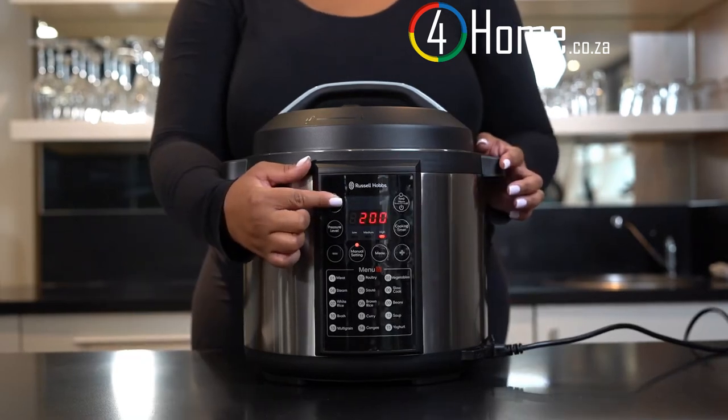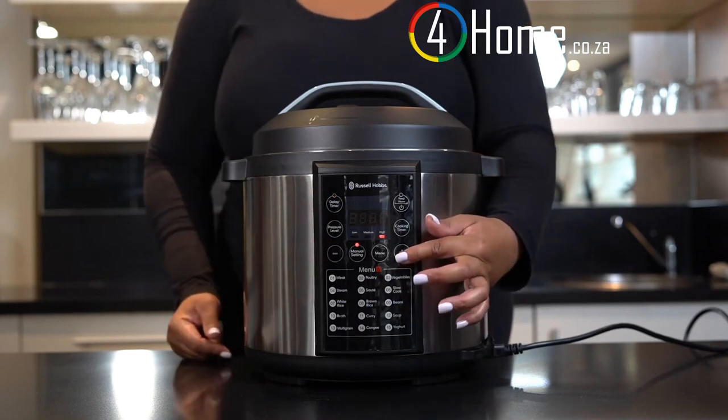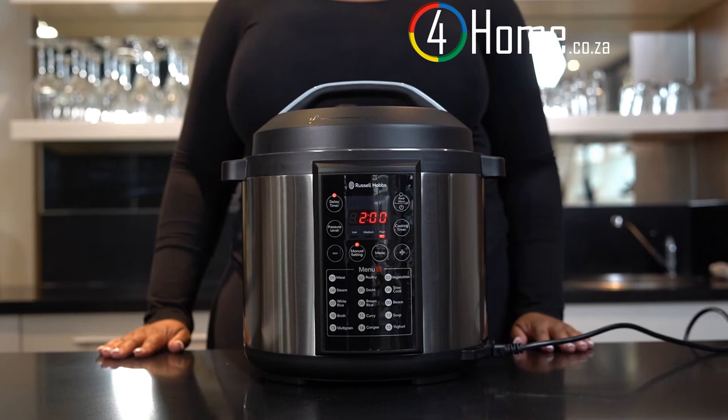Once done, press delay timer. You can delay your timer for up to 24 hours and at a minimum of 2 hours. It's very important to remember that the delay timer function is based on cooking completion or end time, and not on cooking start time. So if you set your delay timer for 2 hours, your food will be cooked and complete in 2 hours.